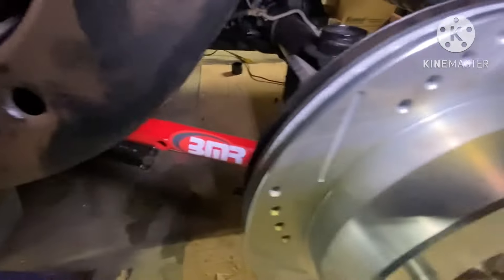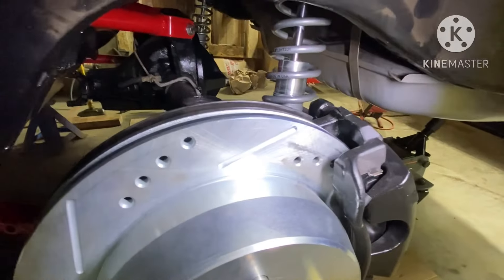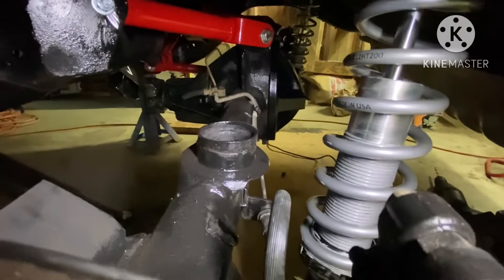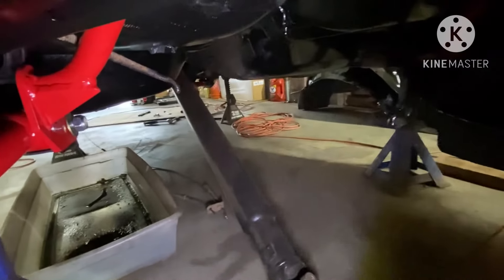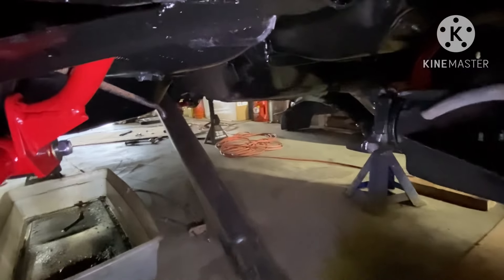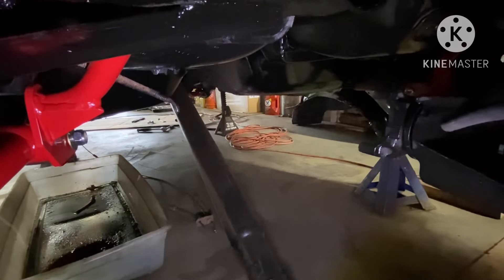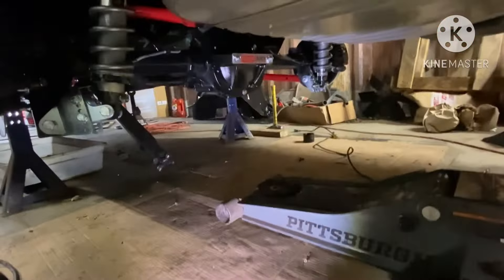Went ahead and knocked it out gang — got the BMR trailing arm suspension, the QA1 coilovers. Went ahead and assembled them — this is not the final assembly, I still gotta clean up the brake lines. I gotta repair a brake line right here — it broke off when I was taking the ring down. It was kind of rusty. I don't think I'm gonna replace the whole brake line — I'll just cut it back to where it's good, put a coupling in it, and repair it.